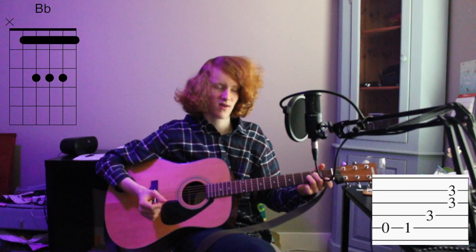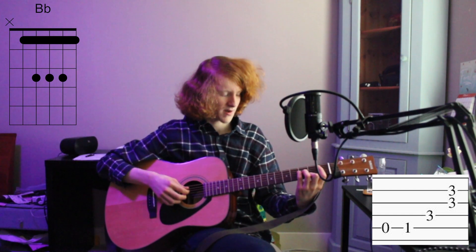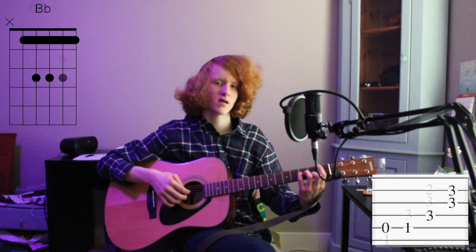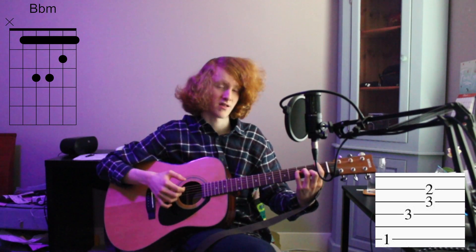Go to a Bb chord, bar chord. 5th, 4th, 3rd and 2nd, 6th, 4th, 3rd and 2nd — on a Bb minor that time.